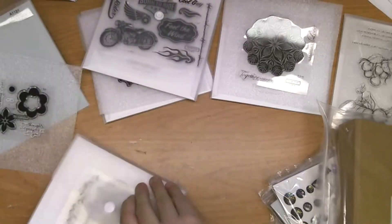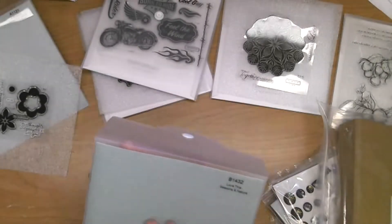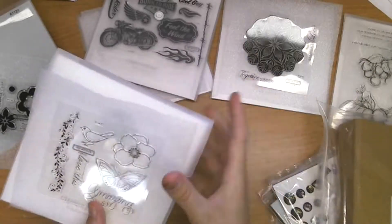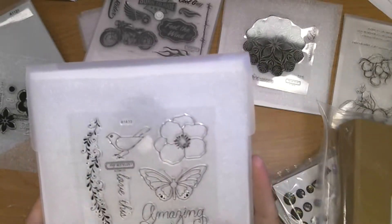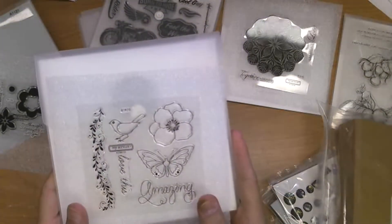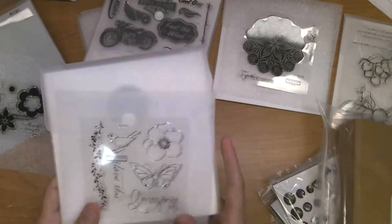Now this is the one I thought I pulled out first — it is brand new from the catalog called Love This, from the new catalog that goes live August 1st. Look at that butterfly — I love it, I'm so excited about new product!